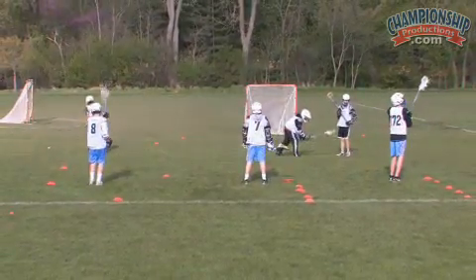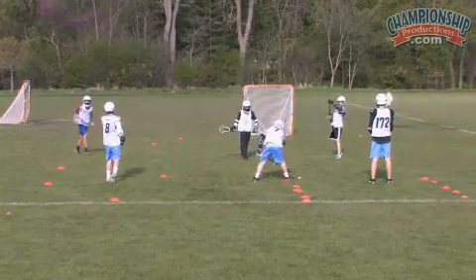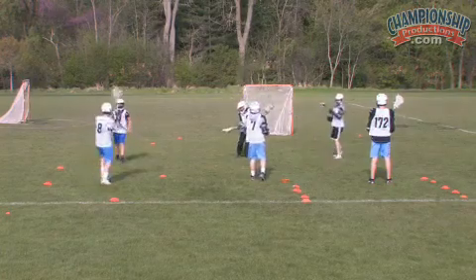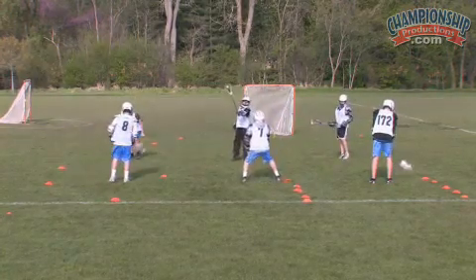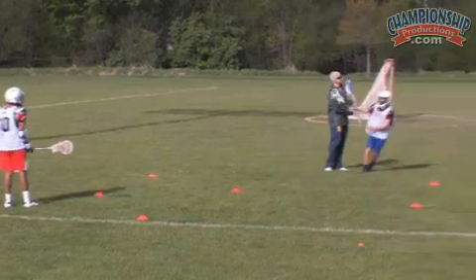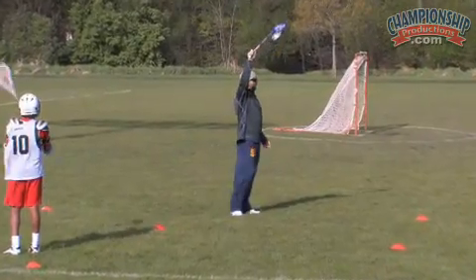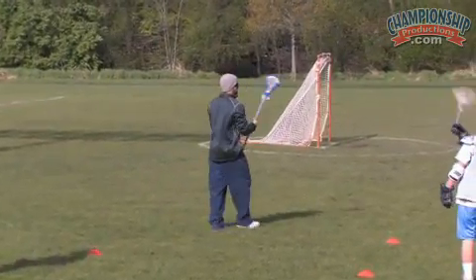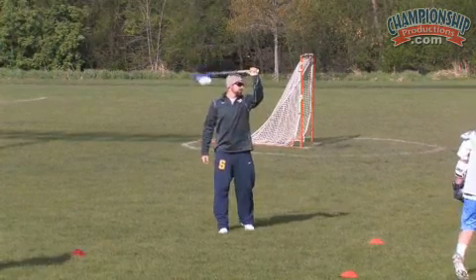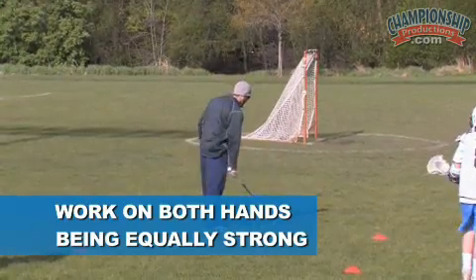Shuffle. Good. Switch hands now — we're going to have our right hand on the bottom. For you righties, your right hand should be your dominant hand. That drill was with your left hand — that's most of your weak hands. Something you want to work on: making sure you're dominant with both hands one-handed.